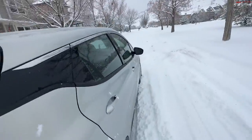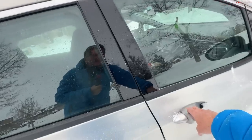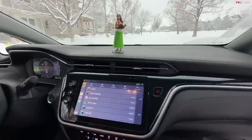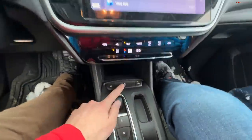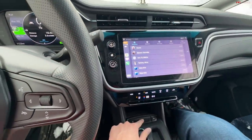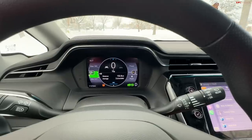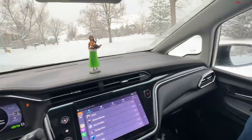I noticed there are kind of two different modes for traction control. If you push the big button once, you get a little light. If you push and hold it, you get that indicator on the right as well — so it's like double off. But regardless, let's talk about the tire performance.